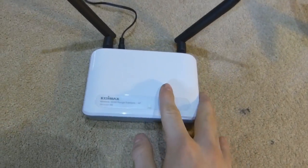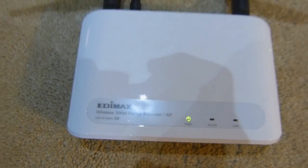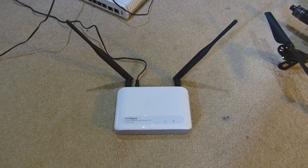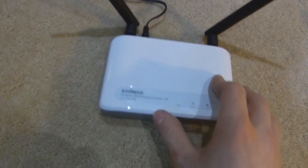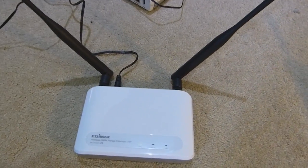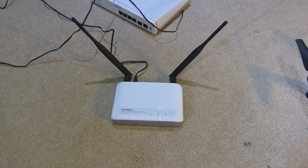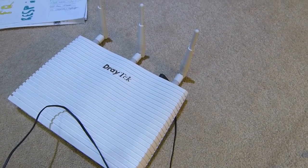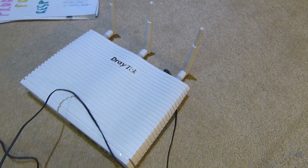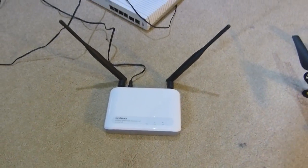I'm going to explain the difference between this wireless repeater and many others. This range extender here — the one I am using — if you want to jot down the model number, it's the Edimax AP. You can type it into Amazon, and I'll drop a link in the description below. This is probably one of the cheapest range extenders you can pick up — about 20 quid, which is probably about $30 for you guys in America, whereas some other wireless repeaters come in at about $60.